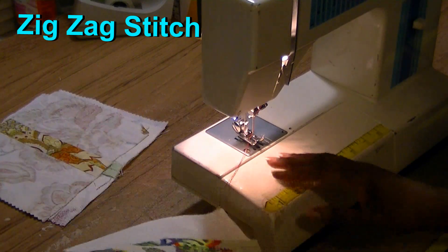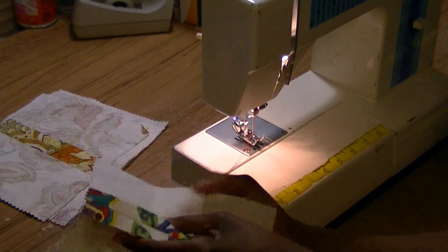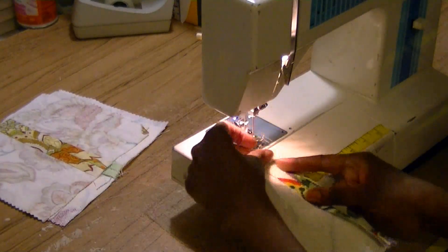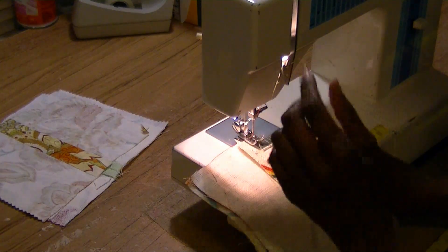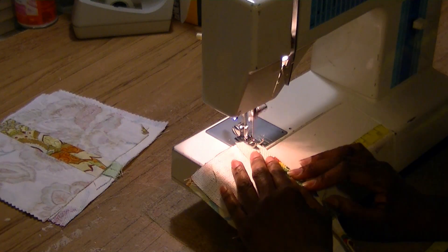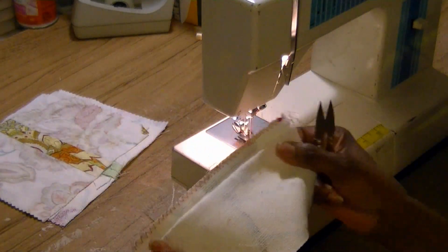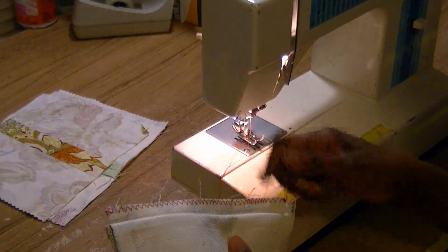Our first stitch is the good old zig-zag stitch. Here's your garment — it's already pressed and the seams are flat. You can do this before you press the seams, but what you're going to do is take one part of the seam, place it under your sewing machine. The first way is to zig-zag right on the raw edge, and by zig-zagging on the raw edge, this is what you get.